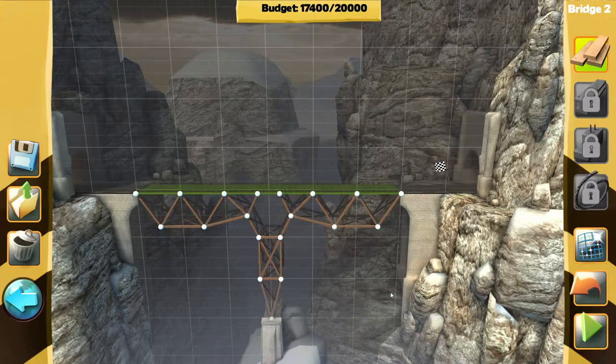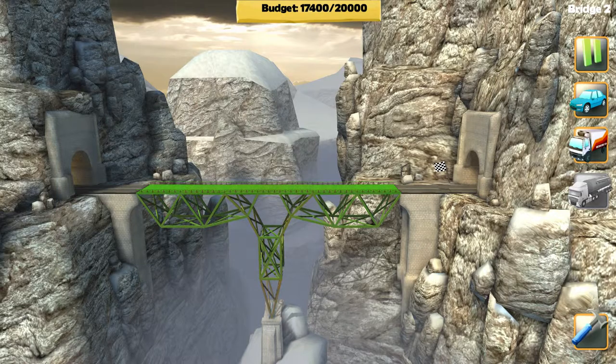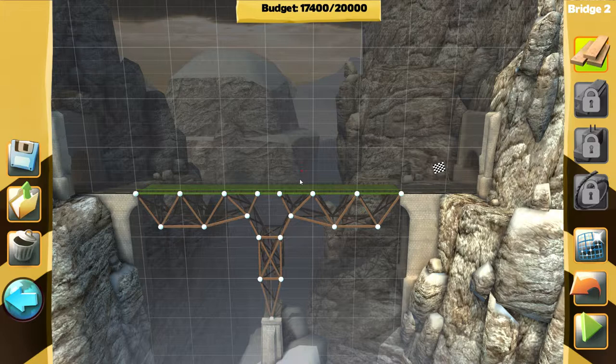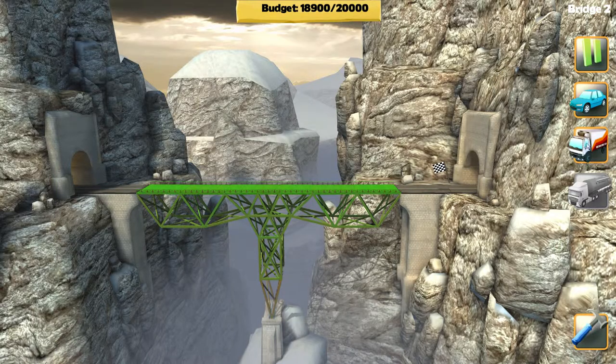All right guys, brand new attempt. Let's try it out, let's see what happens. It seems to be holding — nothing is red just yet. I got this really empty space here so if we need to we can add more support. Looks like we're gonna need to. I didn't consider this. Okay, it's not that bad. I think this is gonna work — we just need to do some of this and some of that.